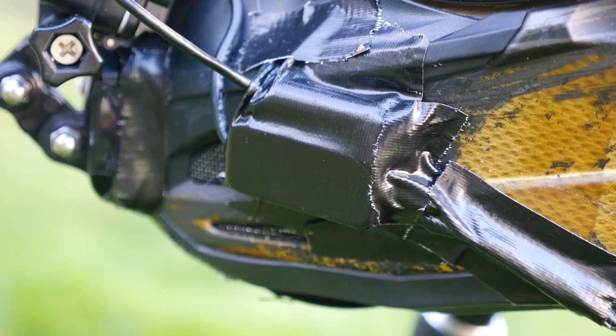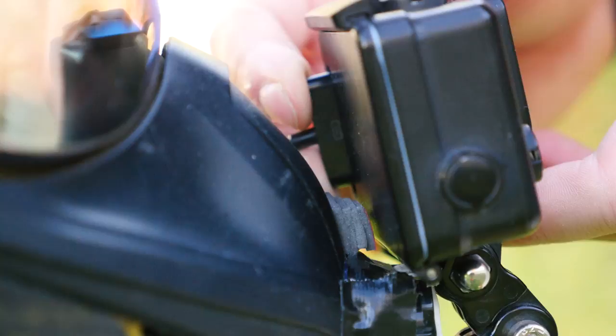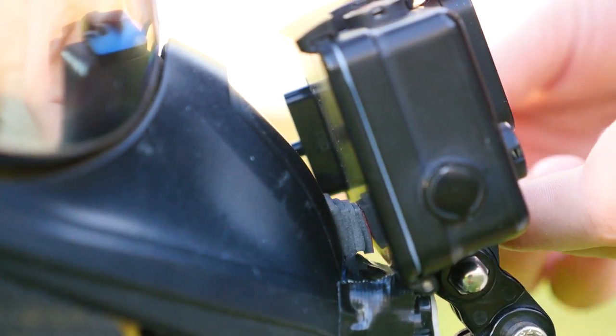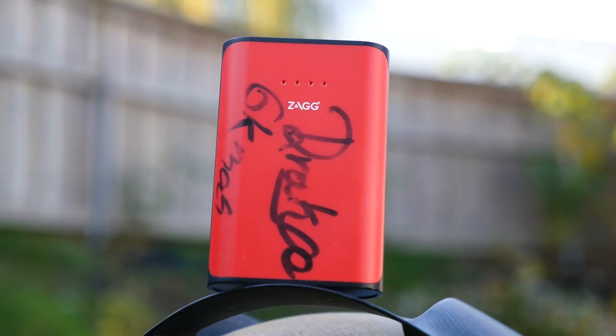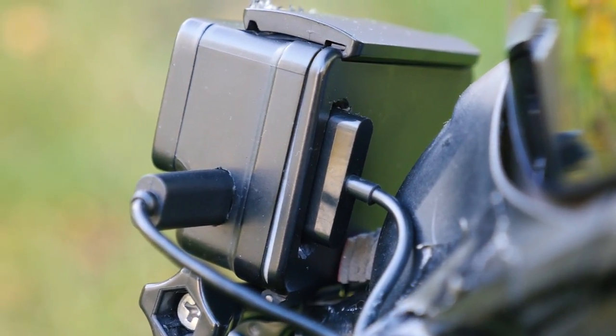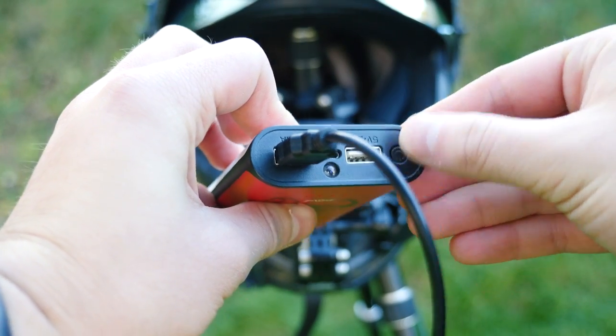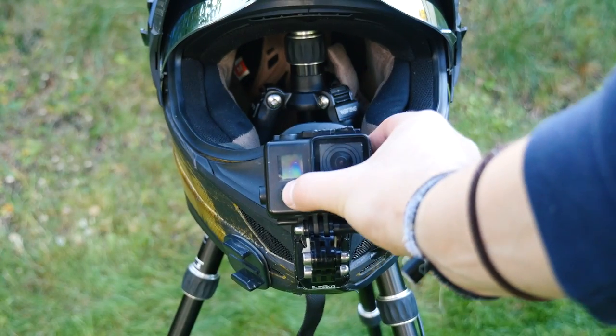To power the GoPro while using a microphone, I use the Sweetronix DVG-P4 USB. The battery eliminator connects to the back of the GoPro and uses a power bank instead of batteries. The only thing I don't like about this device is that you can't have your batteries in the GoPro at the same time, so it resets the time and date every time you turn it off.